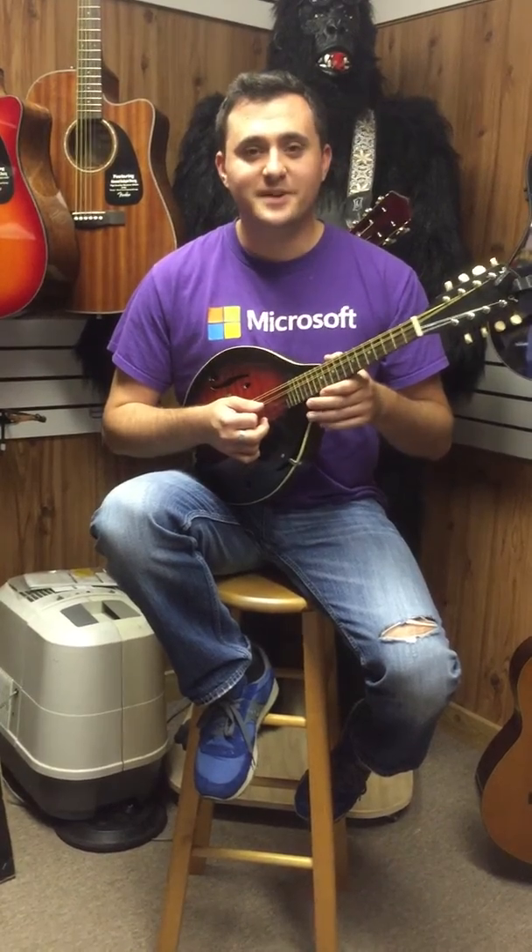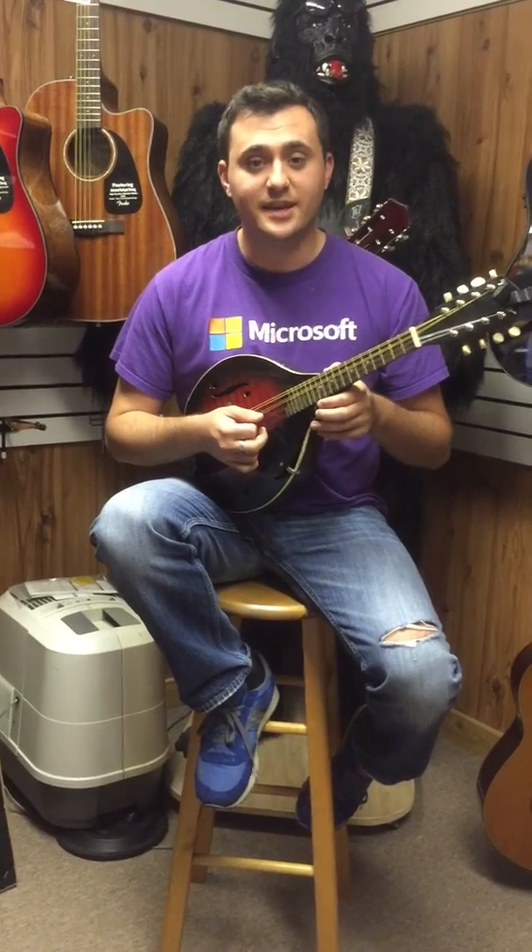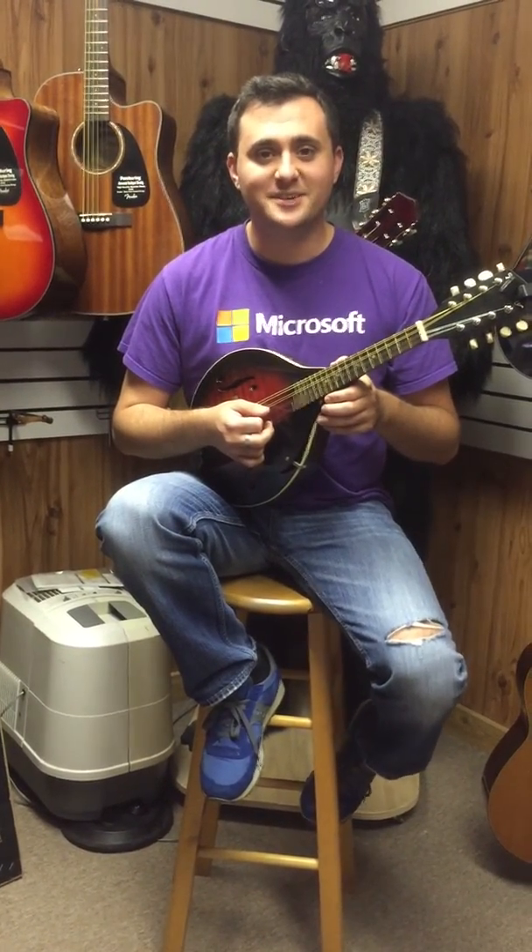If you want to come in for lessons, my name is Holden Stevens and I give mandolin lessons, guitar, bass, acoustic, and electric lessons. We look forward to seeing you.